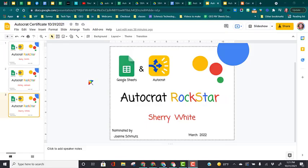It's pretty easy to rerun an autocrat job if you made a mistake. For example, looking at these certificates, I don't like how small the person's name turned out. I want it to be bigger.